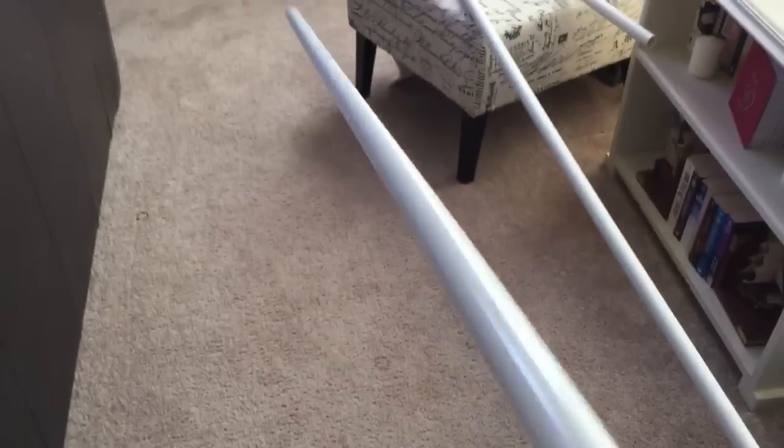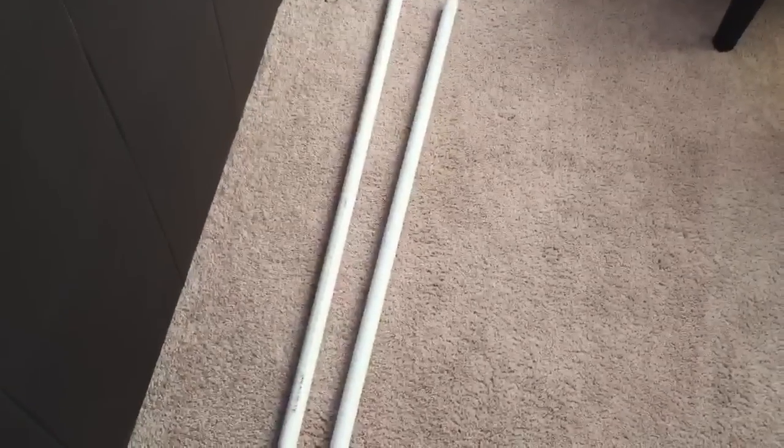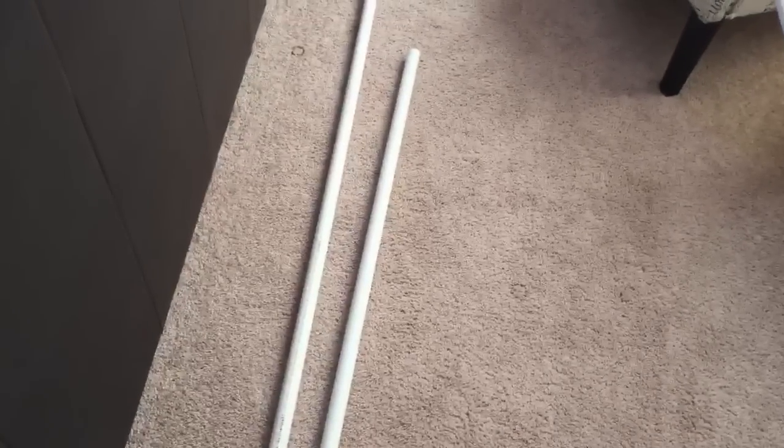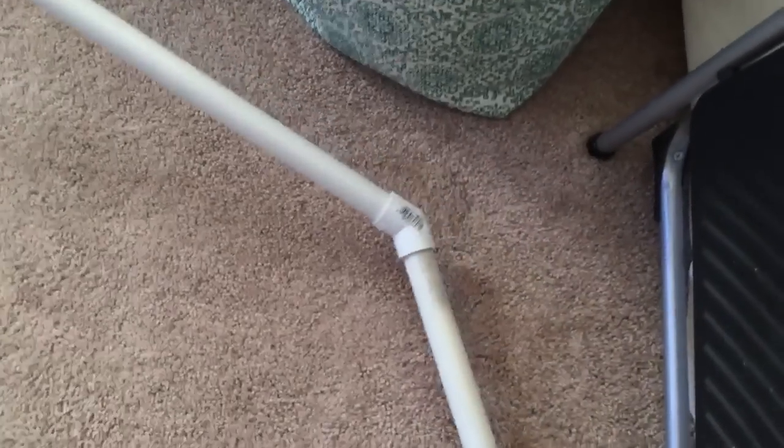I went to my local hardware store and bought two three-quarter inch PVC pipes. They come 10 feet long, which is 120 inches, and I needed 140 inches, which meant I had to buy two of these long PVC pipes — a lot of extra material I don't even need. But it didn't matter because they were only about $2.48 each, so for about five or six bucks including the little elbows, I have my own curtain rod.